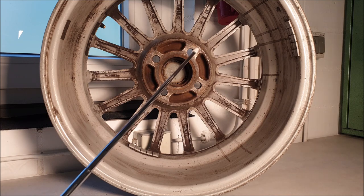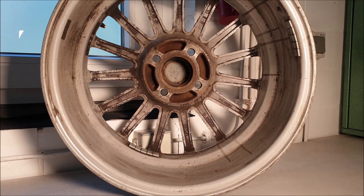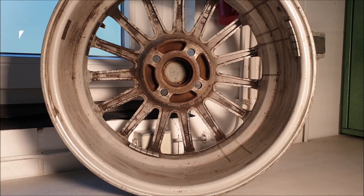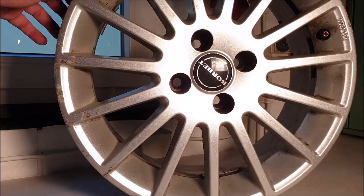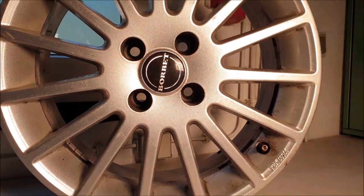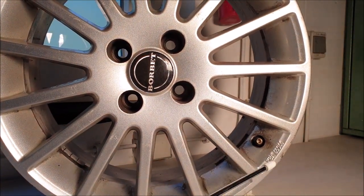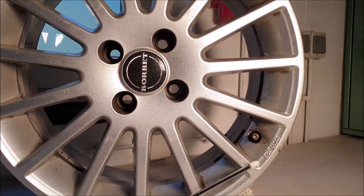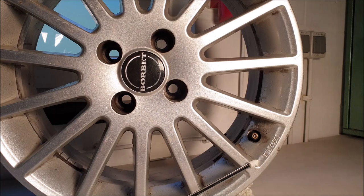You can verify this using the KBA number — in German called KBA number. In this case it's on the other side of the wheel. Here you can see this KBA number, and with it you can try to get the papers for the wheel, which tell you if they are approved for your car or not.